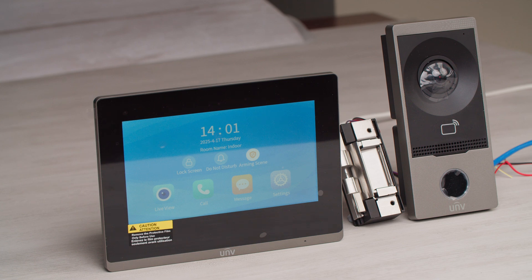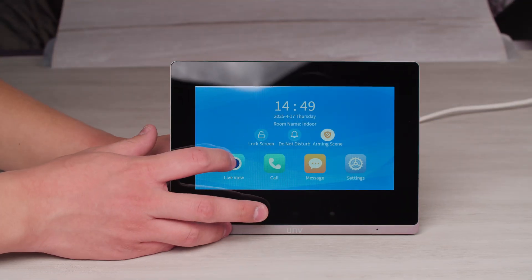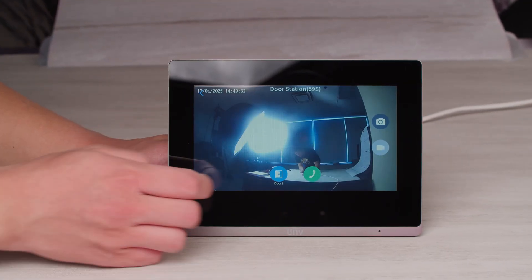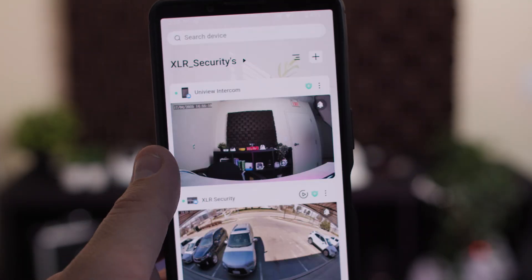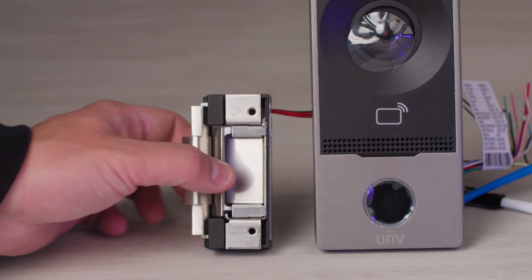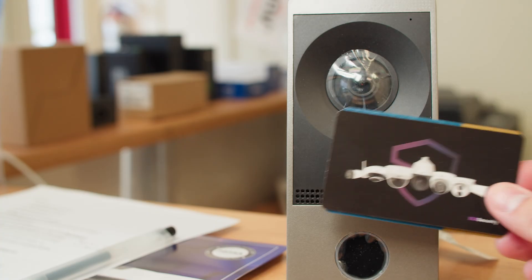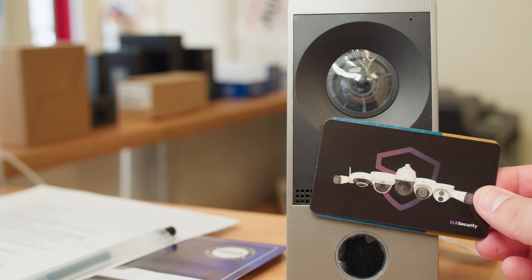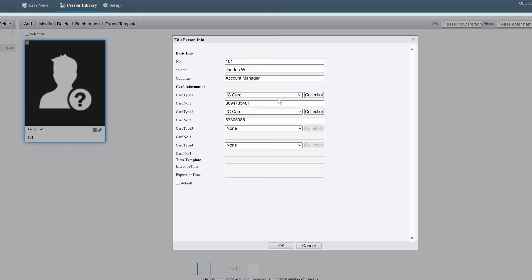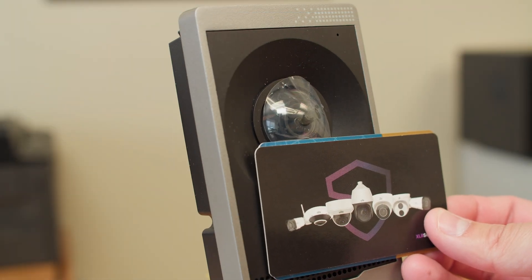The Uniview intercom allows you to activate the strike in three different ways. First, you can use the indoor station to unlock the door by opening the camera in live view and pushing the unlock button. Similarly, you can use your phone to open the door remotely by pushing unlock in the Uniview Link app while viewing the intercom in live view. And lastly, you can use an NFC access card to unlock the door. You can add the credentials of the card in the web interface of the intercom, and then all you need to do is tap the card on the reader for it to unlock.